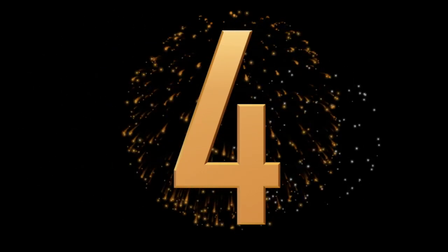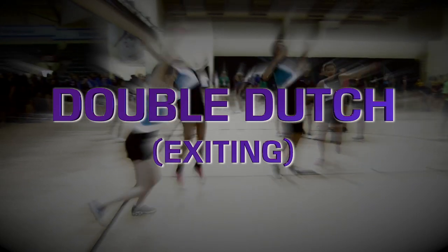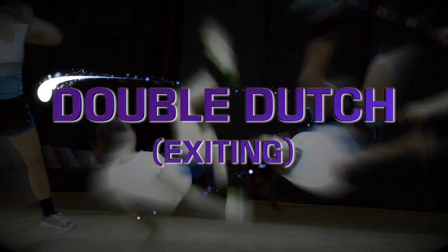And now, here are your skills of the week. 5, 4, 3, 2, 1, 0 — ignition, liftoff.